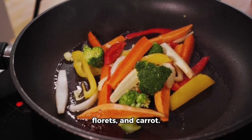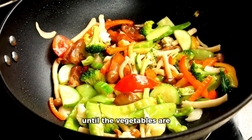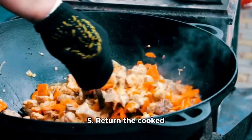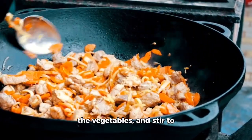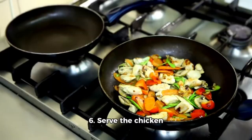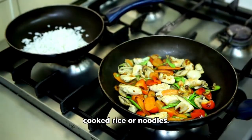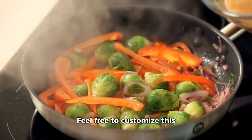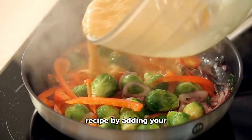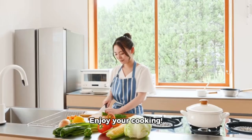Add the bell pepper, broccoli florets, and carrot. Stir fry for 3 to 4 minutes until the vegetables are tender crisp. 5. Return the cooked chicken to the skillet with the vegetables and stir to combine everything. 6. Serve the chicken stir fry hot over cooked rice or noodles. Enjoy your delicious and nutritious meal! Feel free to customize this recipe by adding your favorite vegetables or adjusting the sauce to your taste.